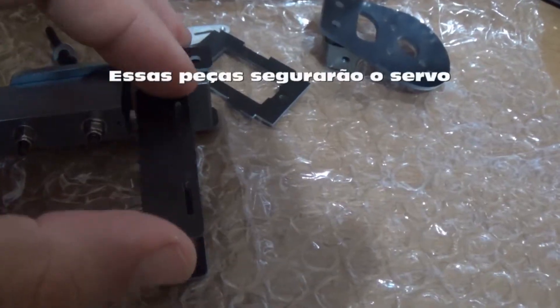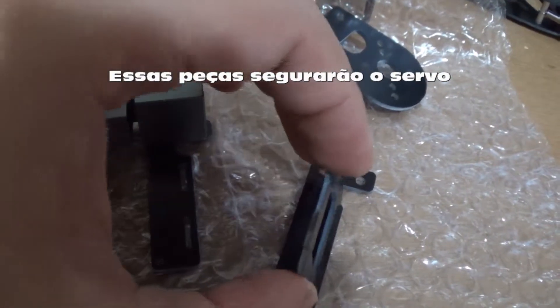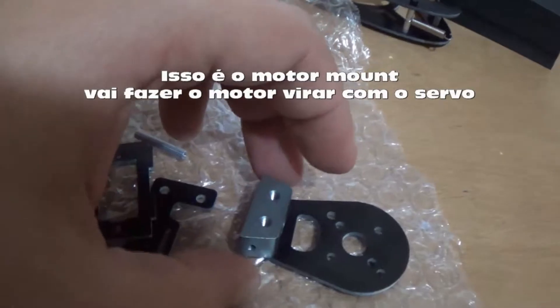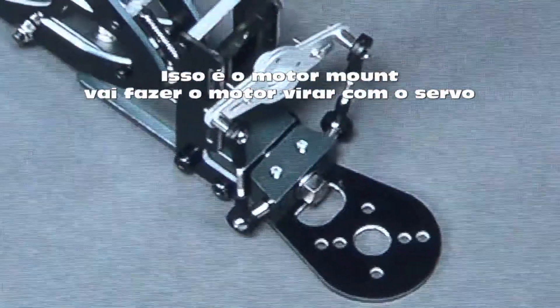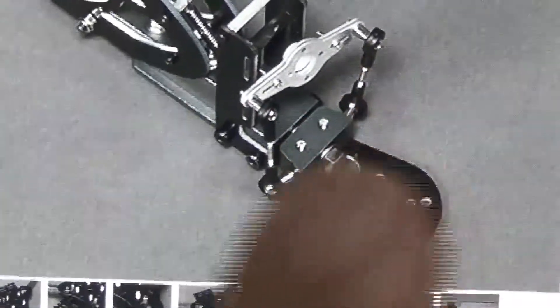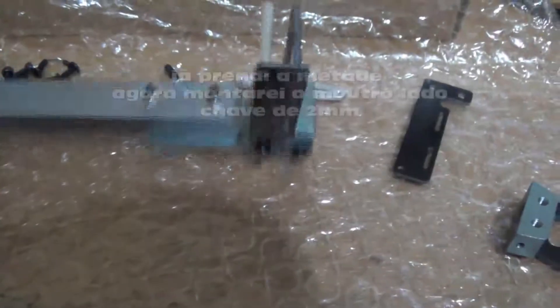This goes here, and we need to put this part here — this will hold the servo in place. We need to use this bigger tube as well. After I mount the servo mount, and after I mount the servo mount part that moves with the servo, as in the picture. This part goes in the part that has movement. We put the servo arms, and here we put the servo. Now this is in place.